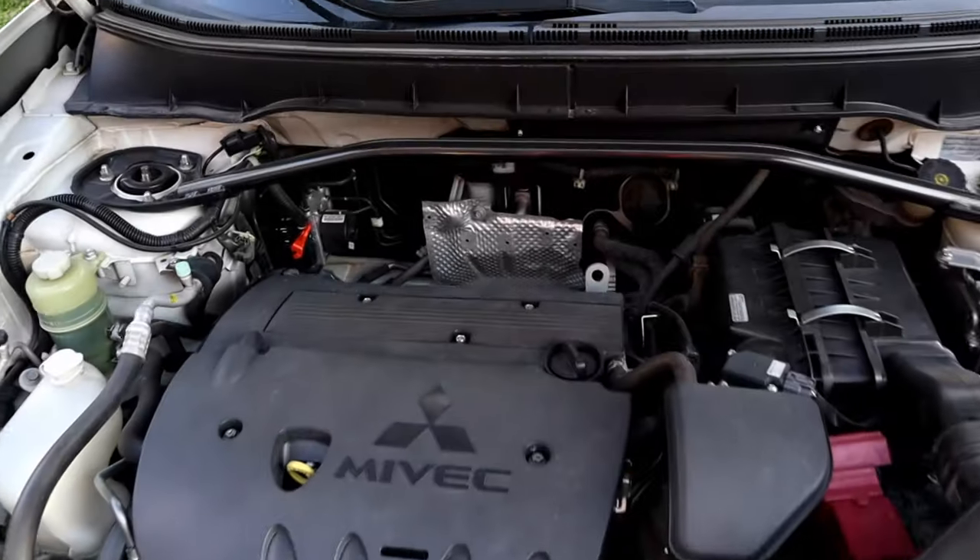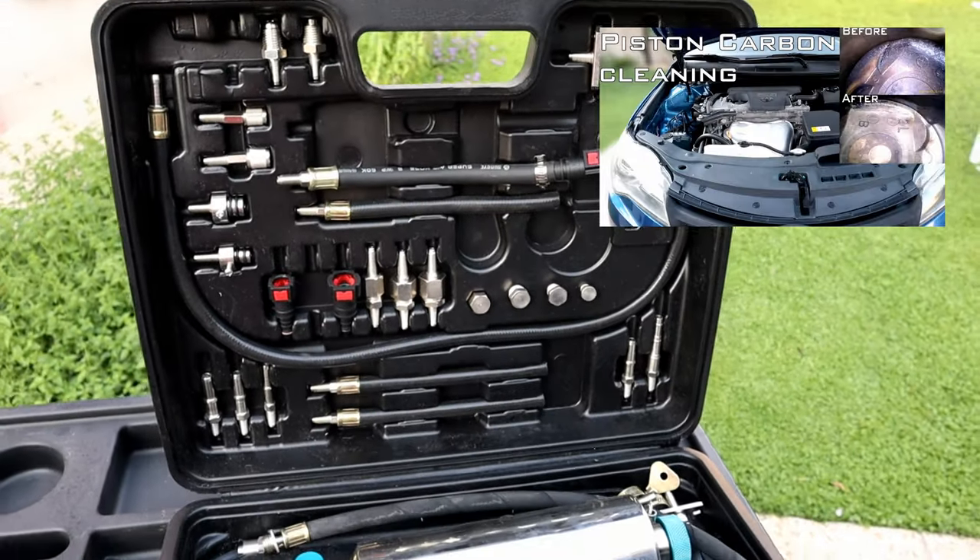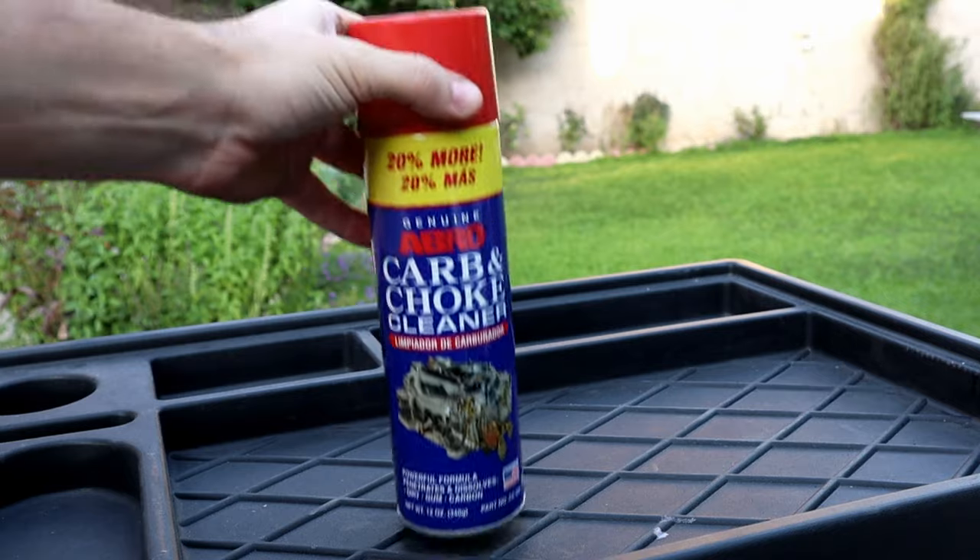Hello, it's Alimek. In today's video we're going to clean piston carbon buildup from this to this without using any expensive tool like I did on my previous video. I'm just going to use a can of carb cleaner only.